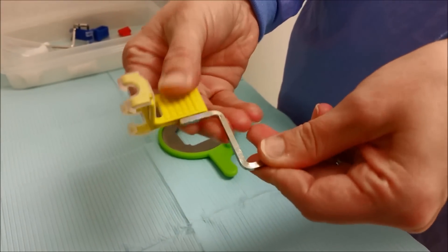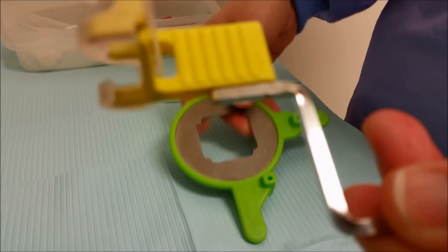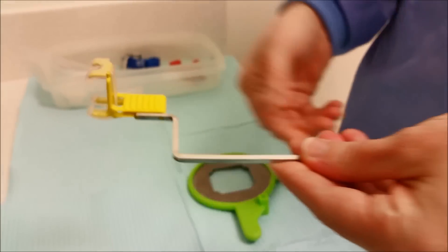I'm going to slide in the pegs into the bite block like so.